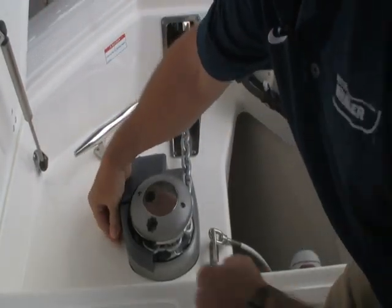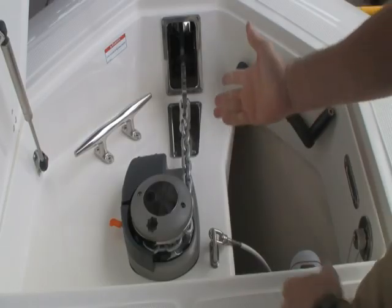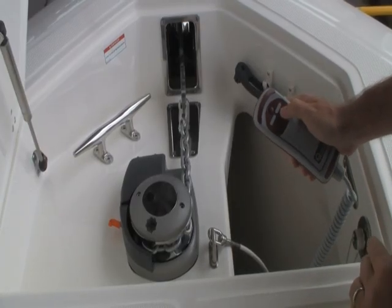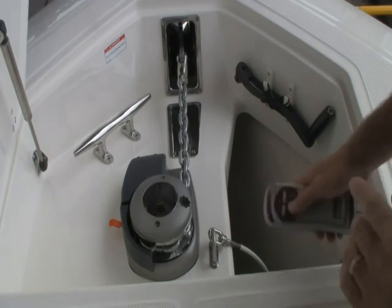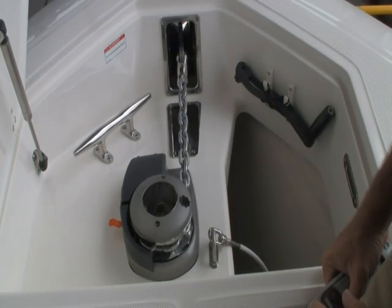There's also an orange handle here that needs to be pulled forward. That allows the anchor to freewheel. When you lower the anchor, simply push the button and it deploys the anchor. You can also do this at the helm area, but it's nice to be up here to monitor what's really going on with the windlass.